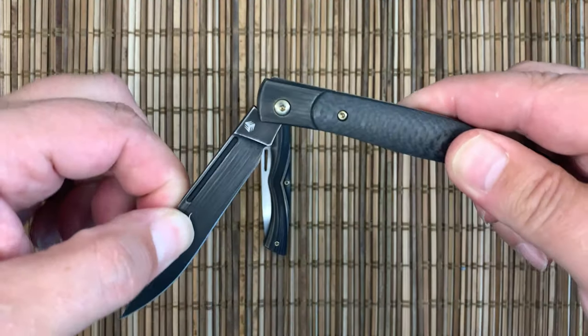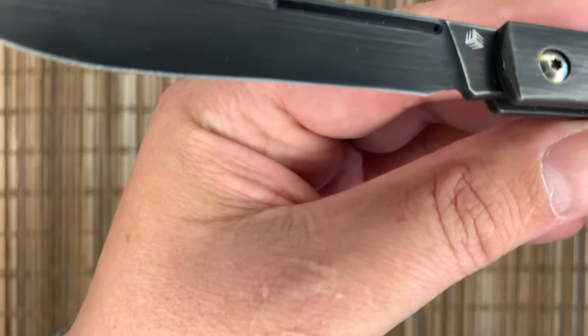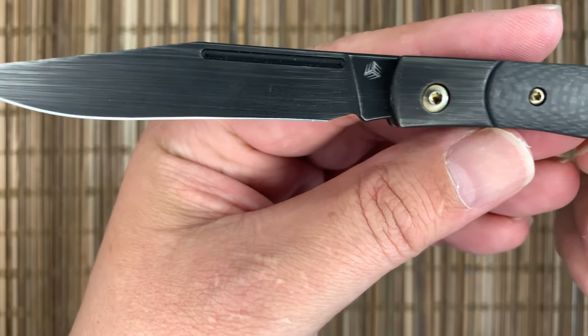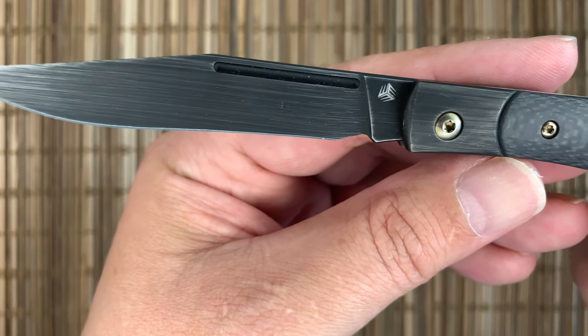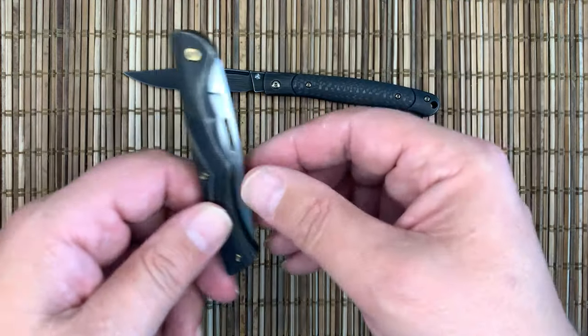So that is the Gentry — nice for eating apples. The big long blade does have just a little bit of a recurve in there. I use a Spyderco Sharp Maker, so it wouldn't be a problem for me, but if you use stones it could be.